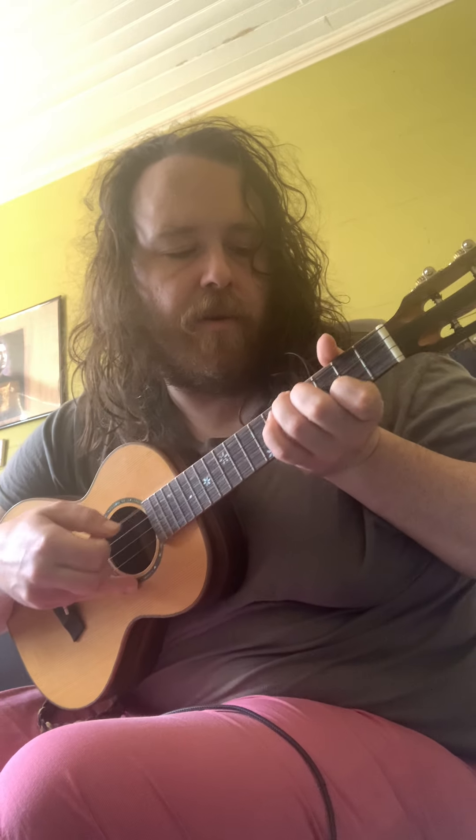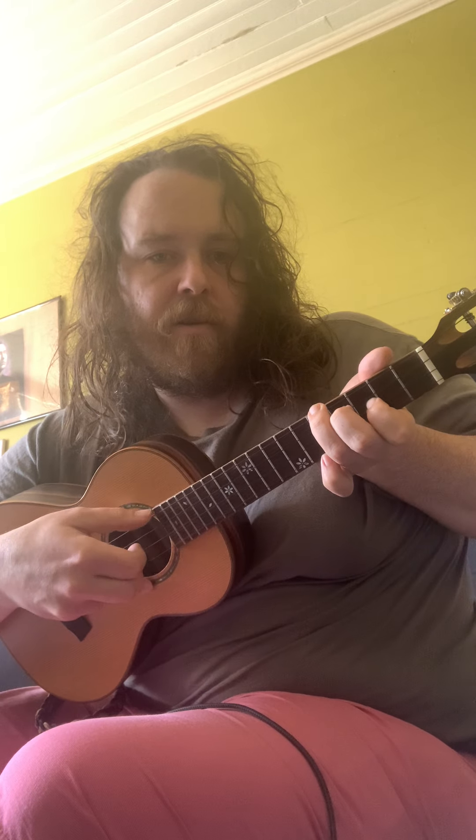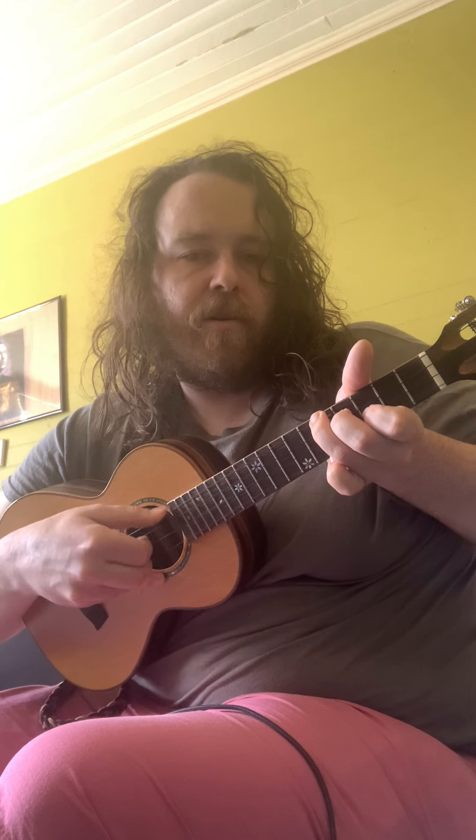Another one up here — this is a C. That's the B-flat shape, but I'm just sliding it up; the root's right here. And the root's right here in the middle on this one, so this is F. We've got G, C, F — those are some good three-note chords.